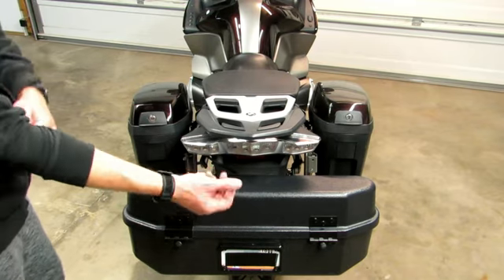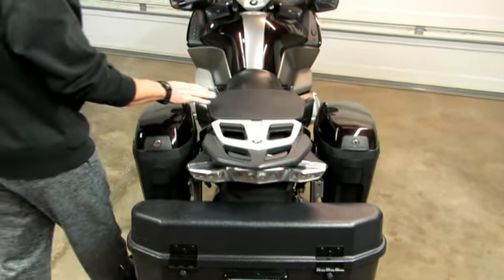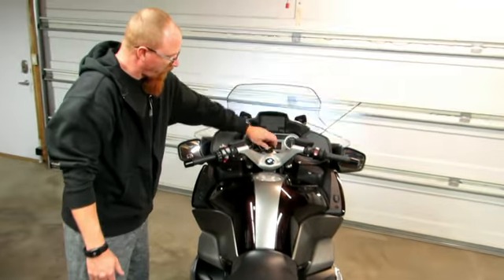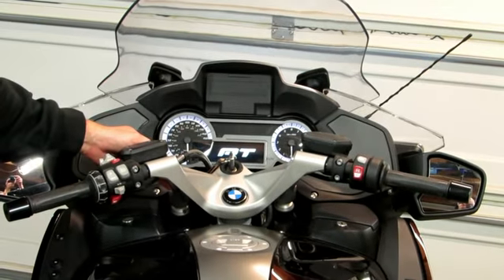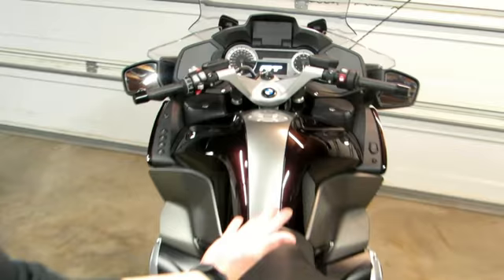To gain access, you're going to use an RFID wristband. You have to come up here and make sure that the key has been on for the last 30 minutes or so. Simply wave over the module.